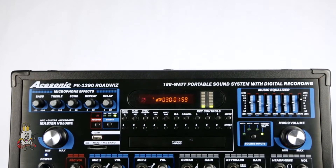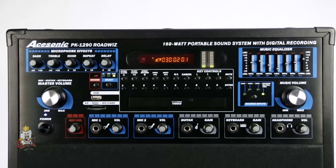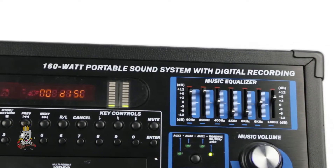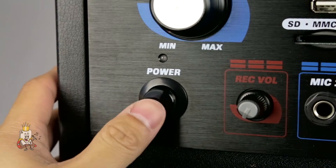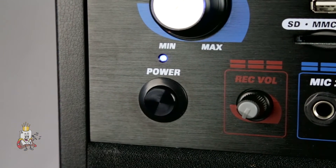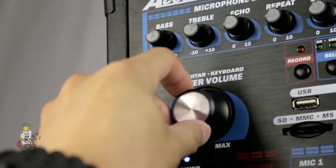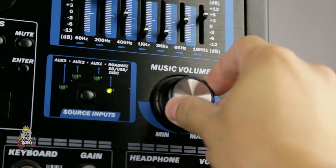With numerous front and back panel inputs, you can connect any standard audio equipment. On the front of the device, you have plenty of knobs and buttons to control your system. The power button is located in the lower left corner of the front panel. The two biggest knobs, each on opposite ends of the device, are your master volume and music volume knobs.